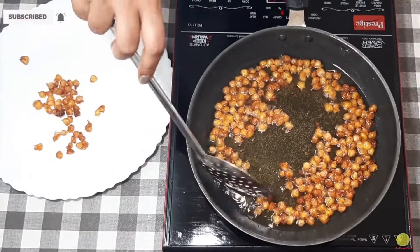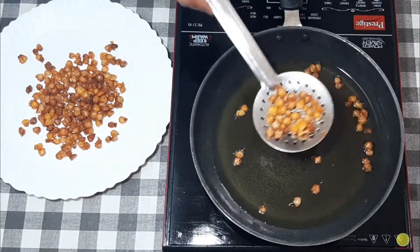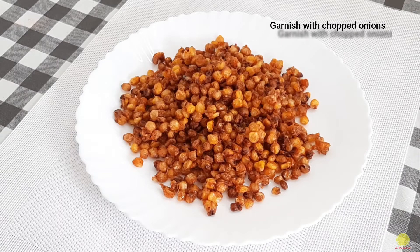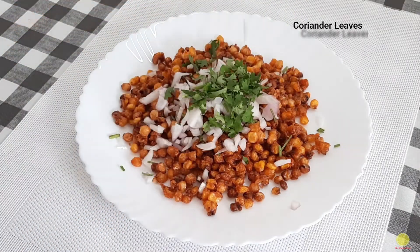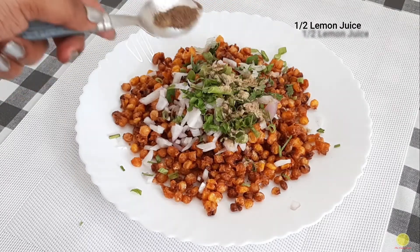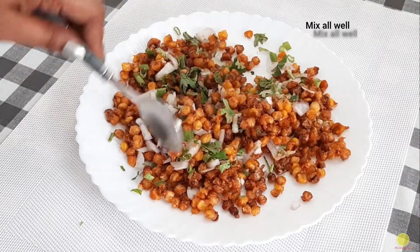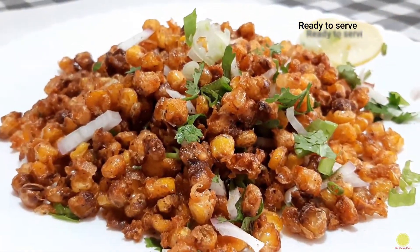The texture should be like this — the crispy corn is crispy from outside and juicy from inside. Now I have taken the crispy corn in a separate plate. We will complete this dish by garnishing with some toppings: chopped onions, coriander leaves, a little chopped spring onion, half lemon juice, half teaspoon chaat masala, and a little pepper powder. These are optional. Now mix everything well together and crispy corn is ready to serve.